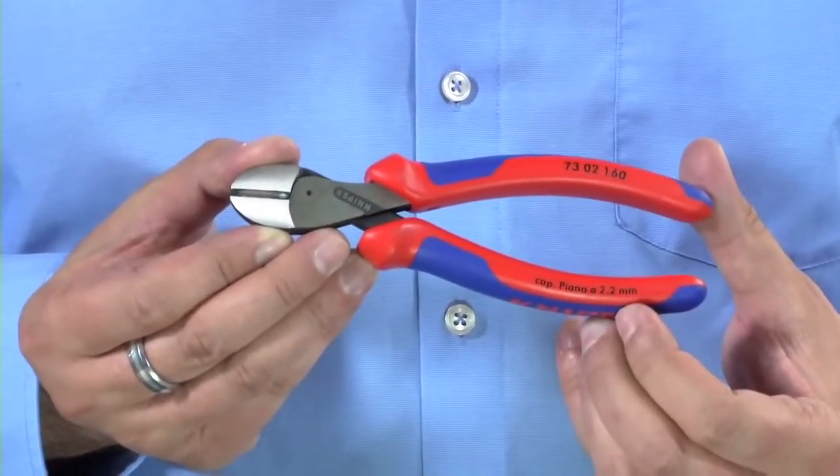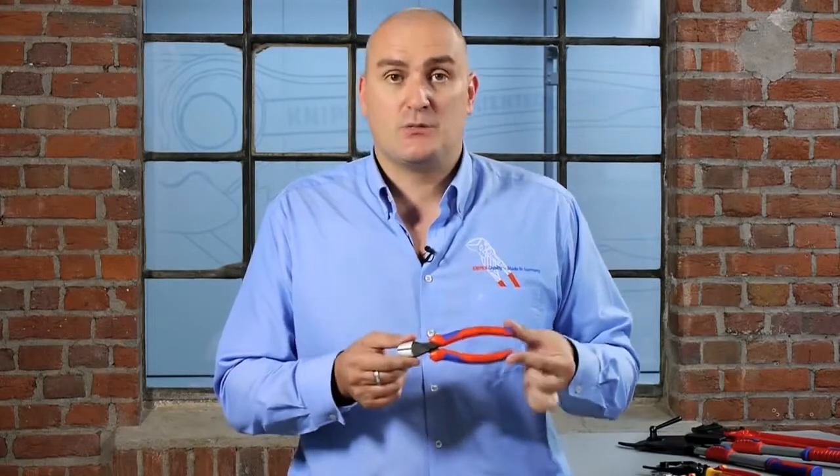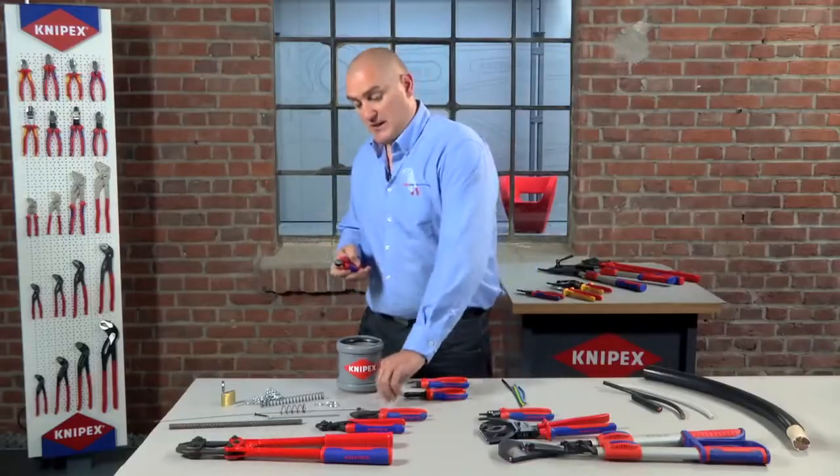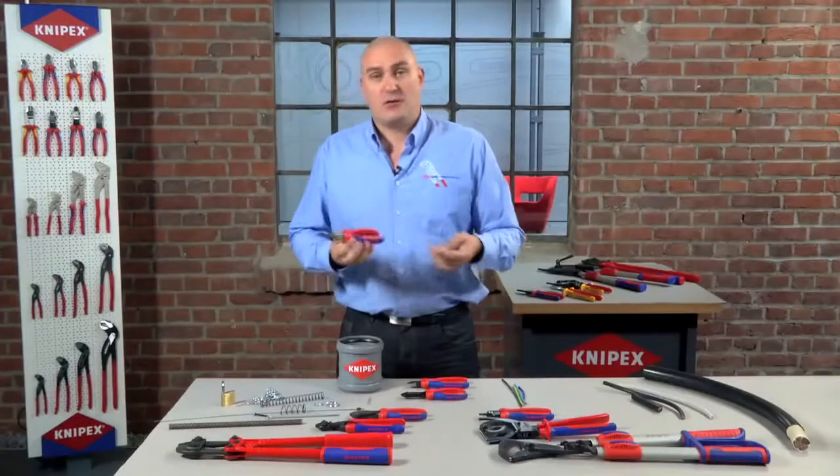Moving further up the scale, we have what we call our X-Cut. This is a new product for 2012 and has been designed specifically to be a lightweight, powerful cutter. It actually cuts with 40% less effort required than the 70 series side cutter. So as you can see, with an even harder nail, it makes very light work of cutting the same product.